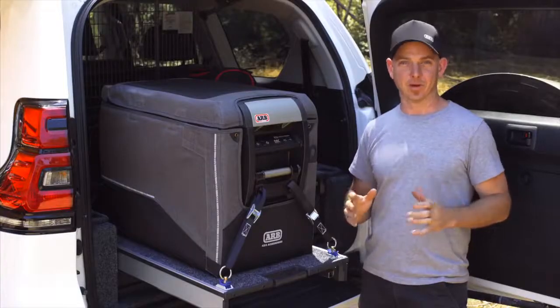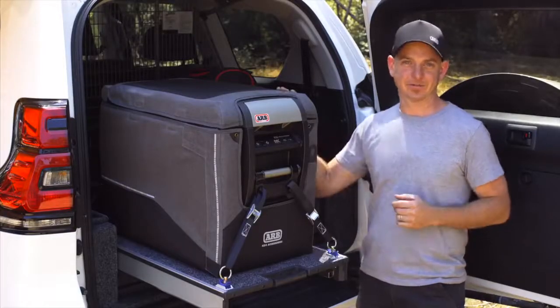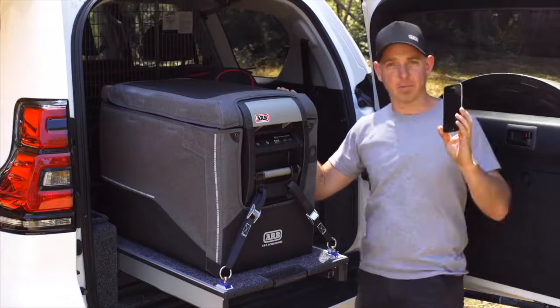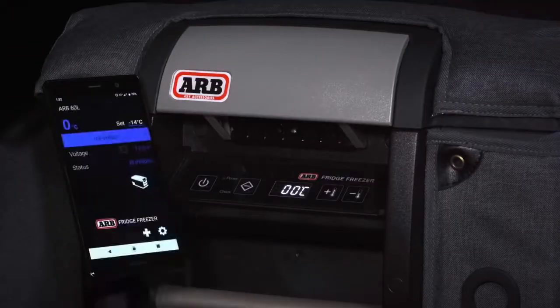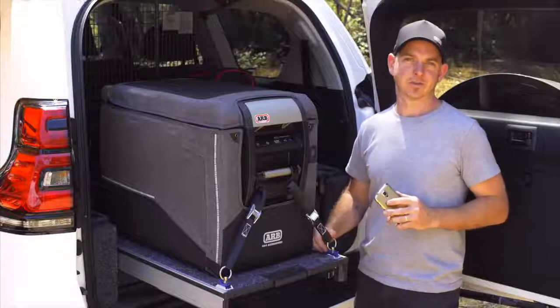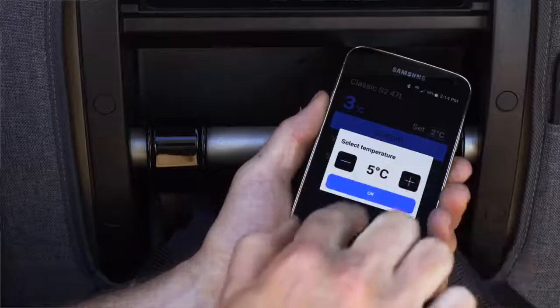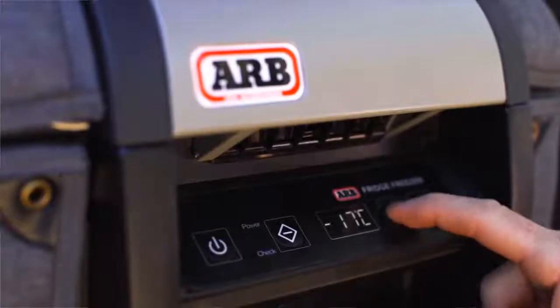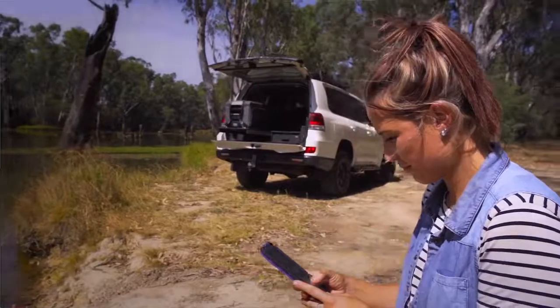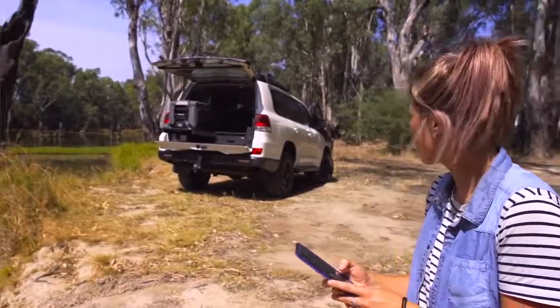Now for the news we know you've all been waiting for — the Series 2 Classic Fridge Freezer now has Bluetooth connectivity to Lynx and a standalone mobile app. You can download the ARB Fridge Freezer app from Google Play or the App Store. More than just a fridge monitoring system, the new app allows you complete control over your fridge. All the controls you'd normally have via the panel are now available via your phone, whether you be sitting in the cabin of the car or relaxing by the river in your camp chair.